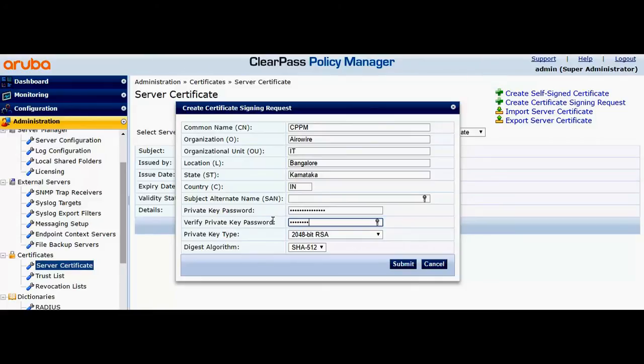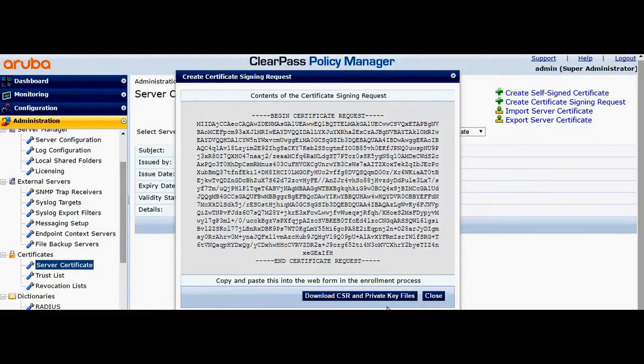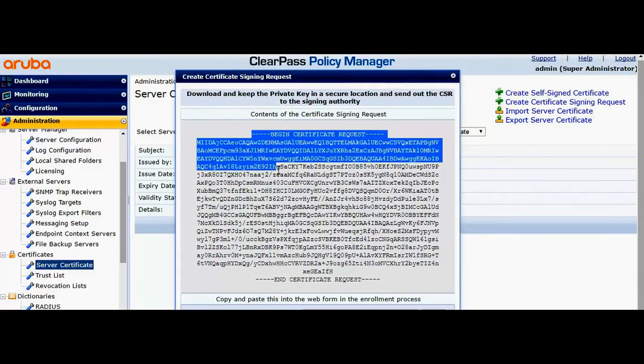I have to remember this private key password to import the certificate file. Now go ahead and download the CSR and the private key files. You could also copy this so that it can be directly used in ADCS.